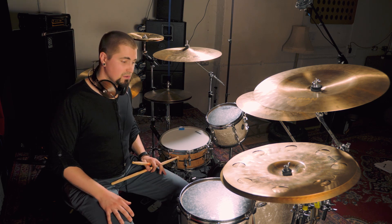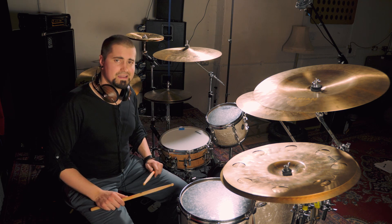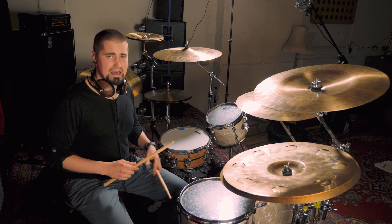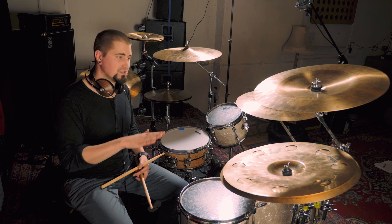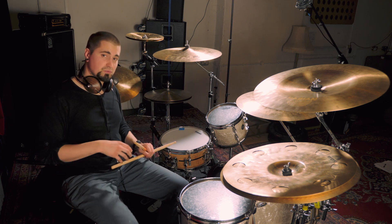It's fine when it's slow, but as it starts to get faster, getting those doubles nice and smooth and keeping the flow of the pattern can become really difficult. So before you start applying it to the kit, I definitely recommend getting that time on the pad, spending the hours really getting that pattern smoothed out, because what you can do with the paradiddle and variations of it is really going to open up the next level of playing. So here's the paradiddle just once more.